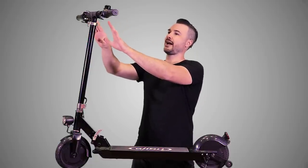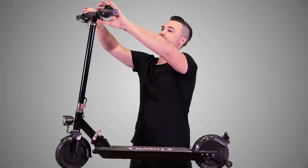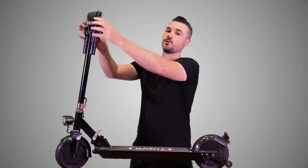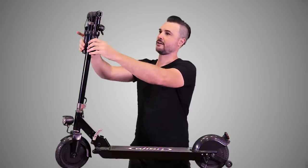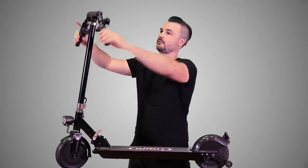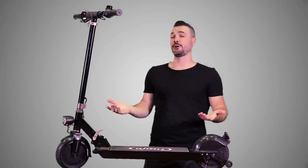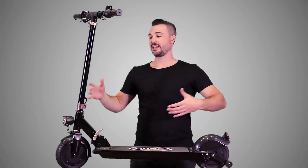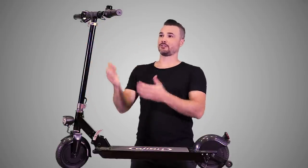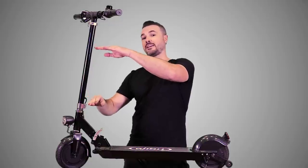On both sides of the handlebars are two little connectors — you pull them out and that's how you disassemble and fold this thing up. You just pull these little pieces of metal, they fold down, and when you want to unfold it you snap them back up. It really doesn't take very long at all. Right at the top of the stem is the little quick release lever so you can raise or lower the handlebars — there are three different settings: lowest, middle, and highest.